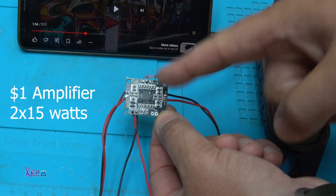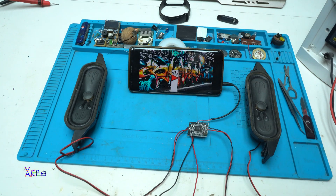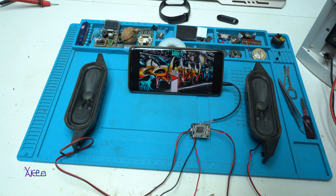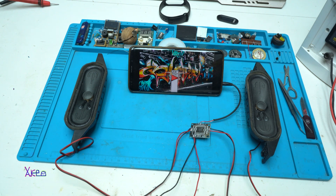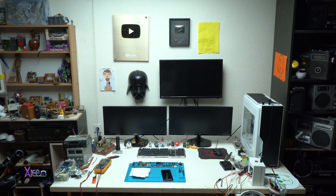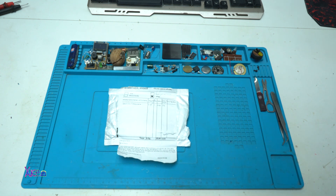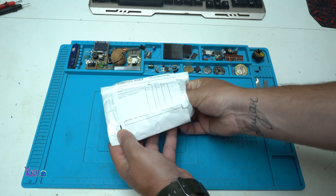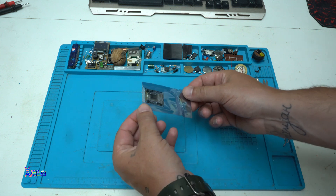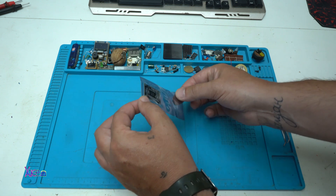One dollar audio amplifier from Aliexpress — two times 15 watts. Hello Victubers and welcome back to my channel. Here is another video with a package delivered from Aliexpress. Let's see what is inside. I paid 97 cents — almost one dollar — with free shipping.